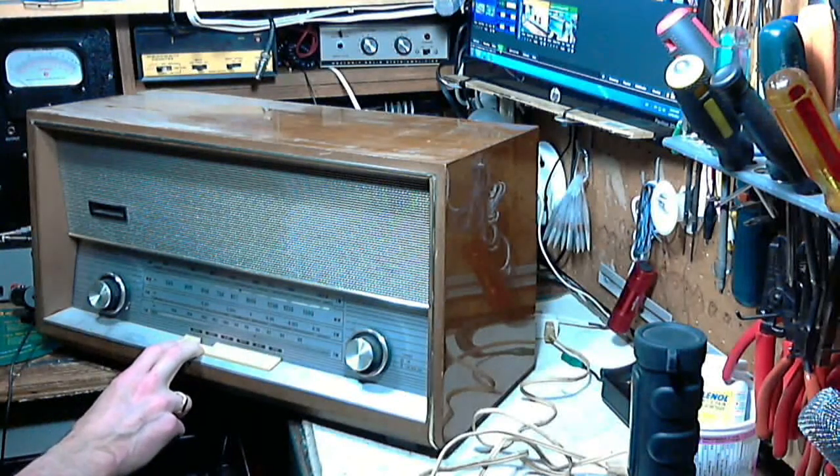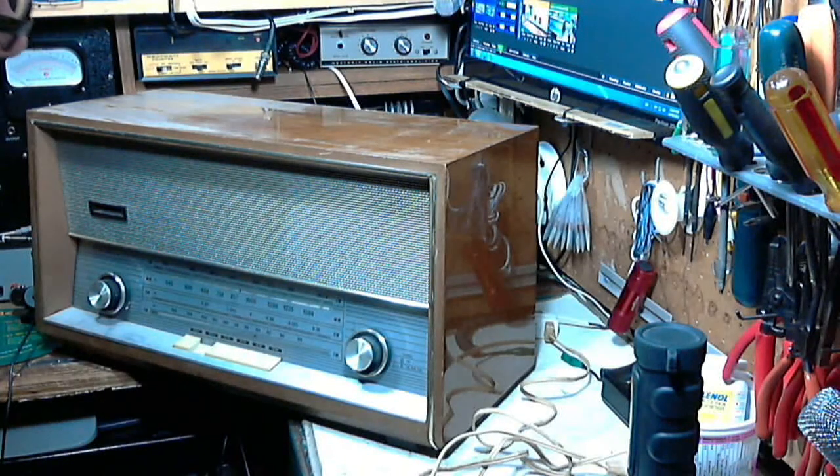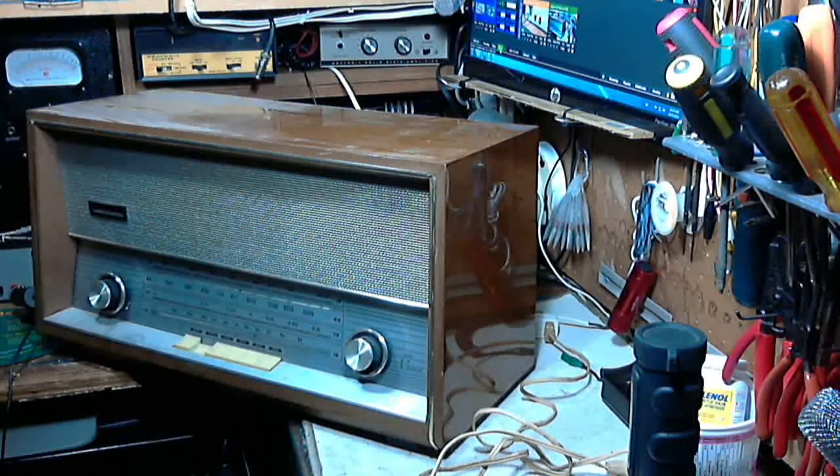That PU input could be an iPod input these days, or your computer, or your TV — anything could go into the back of this. The grill looks fantastic. It's bright and shiny. It's not stained.